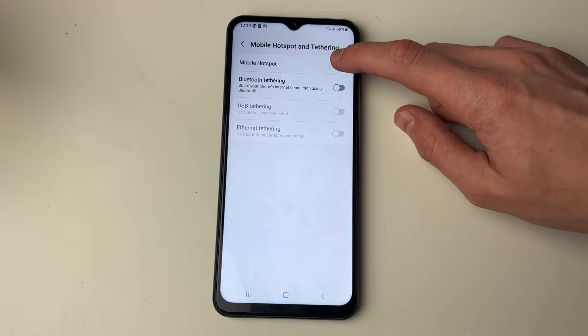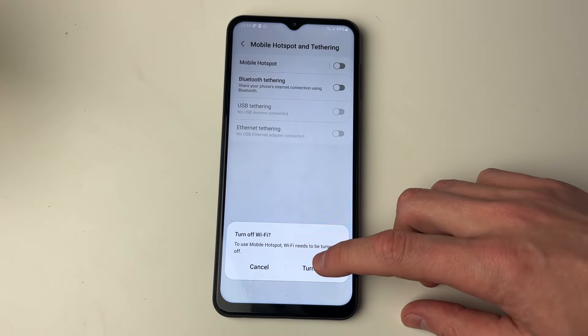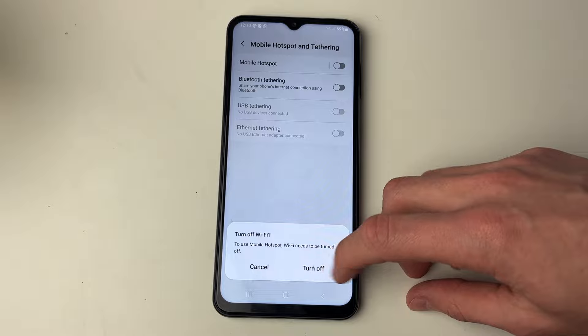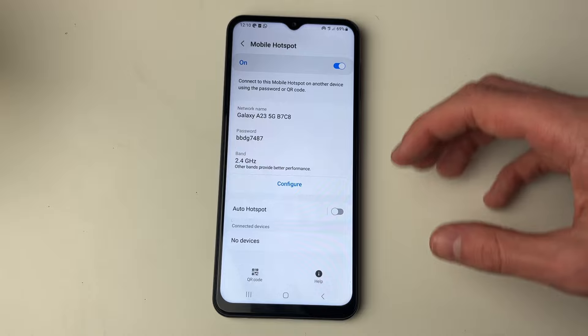Now switch on mobile hotspot. You will need to turn off your WiFi because the hotspot uses your SIM card, i.e. your cellular data. Press turn off if you're sure, and it will be switched on. You can then click on it to get to the settings.